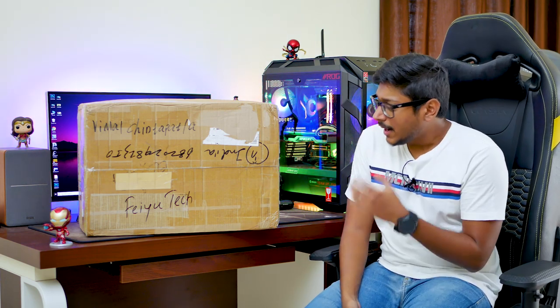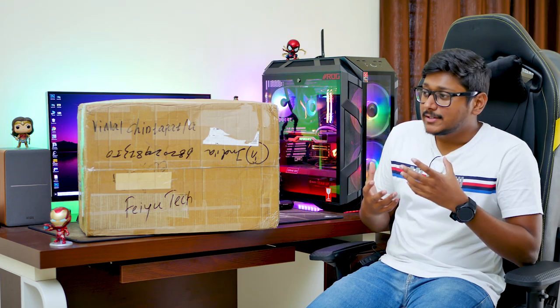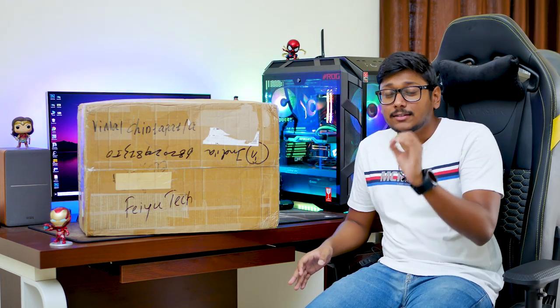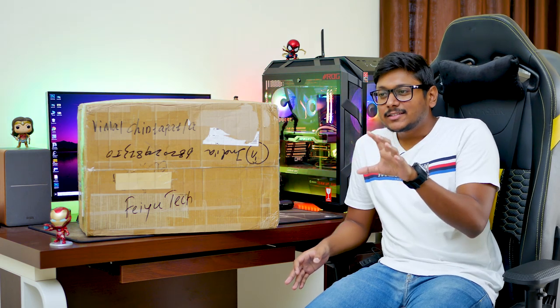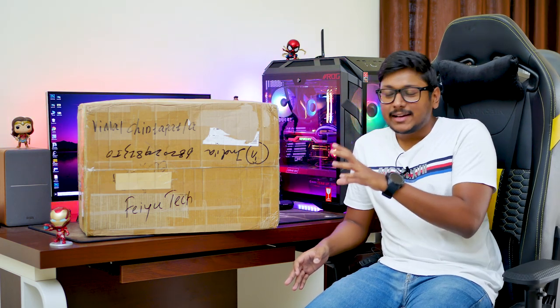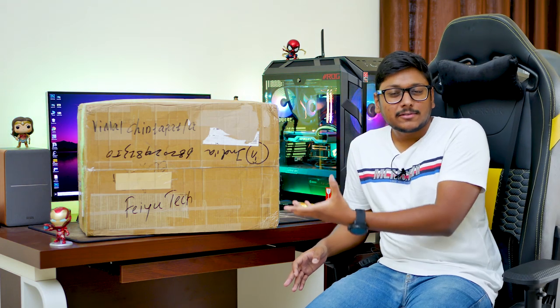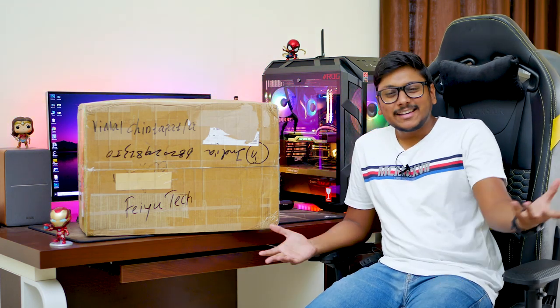Apart from that, it also has some special features. I think this is the only gimbal in the market that comes with a special touchscreen on it. Using that touchscreen you can completely control the gimbal and handle it — that is super awesome. It also comes with some other special features which I'll tell you in this video, so let's get started.